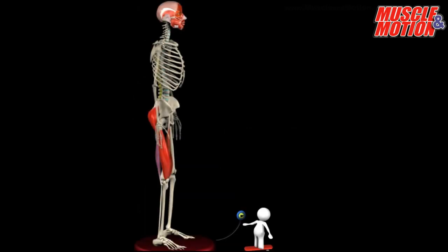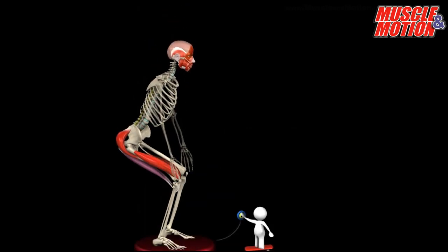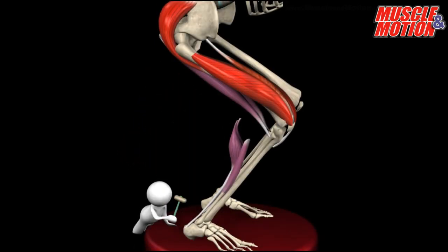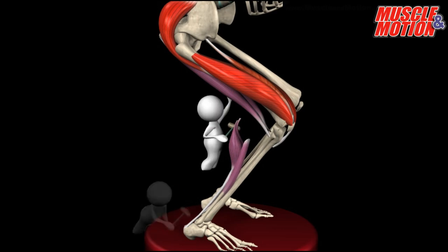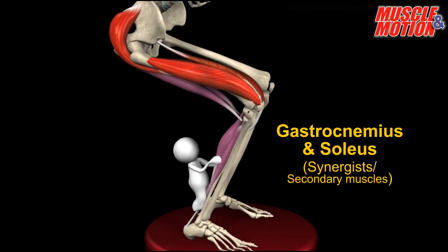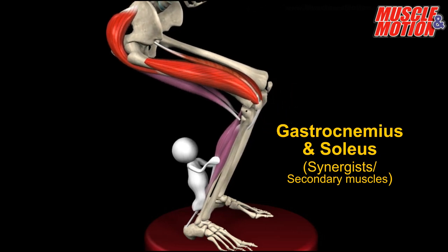Let's activate all the muscles and see the result. We have good movement. Oops! Not yet. We'll try to get the knees that collapsed forward back into place. Contraction of the gastrocnemius and the soleus will pull the tibia backward and prevent the knee from collapsing forward.